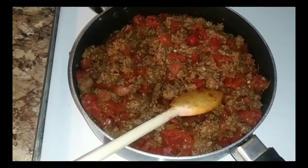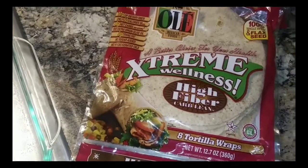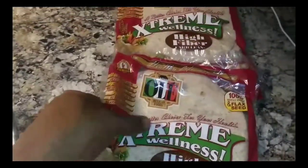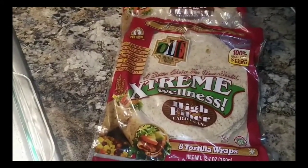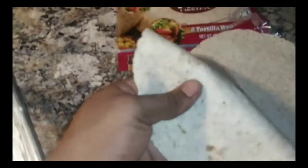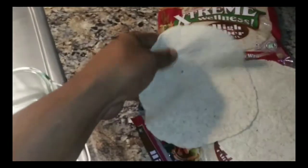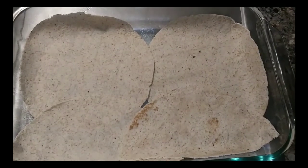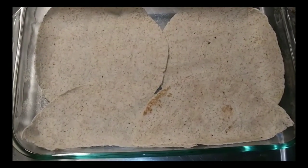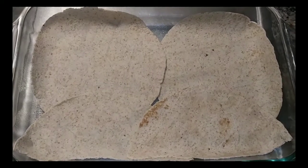Spray the bottom of the pan with olive oil to keep it from sticking. We're gonna put this in layers. I like the texture of these tortillas — they're real doughy, pretty perfect for this lasagna. Go ahead and lay them in the pan. You can cut them any kind of way — I usually just tear them. Nobody's gonna look in the pan and judge how you tore the tortillas, just put them in any way you want.